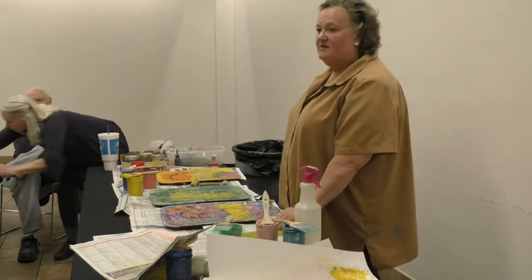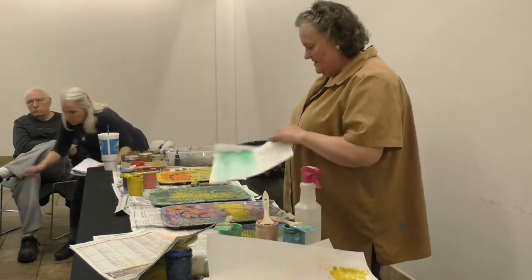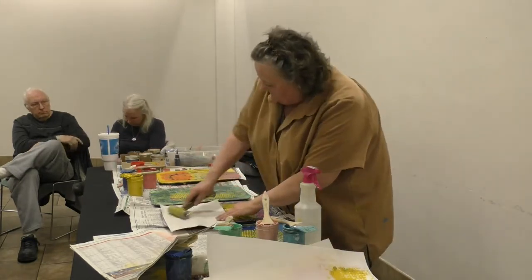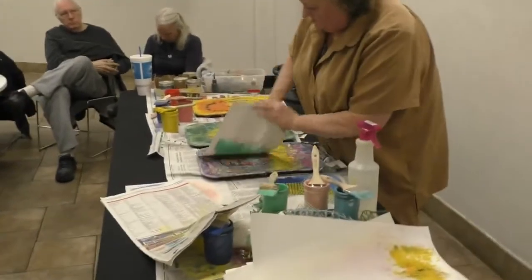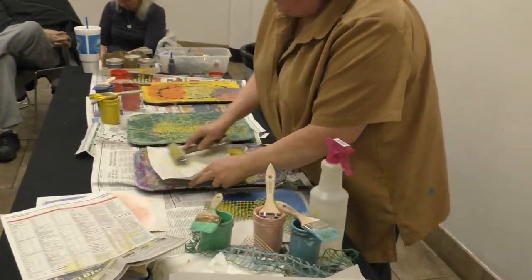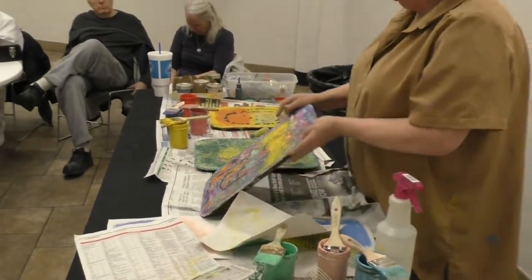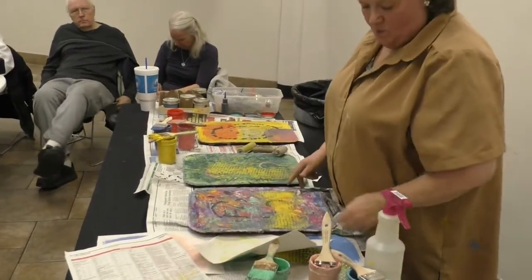You can go to Michael's or Joann's fabric or any place like that and pick it up — it's just interfacing and it comes in a variety of thicknesses.